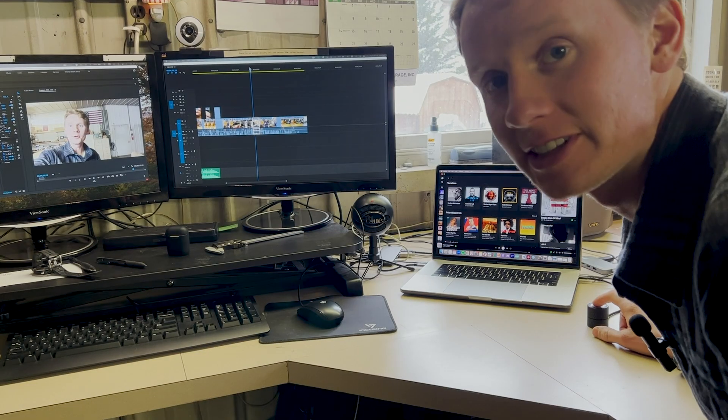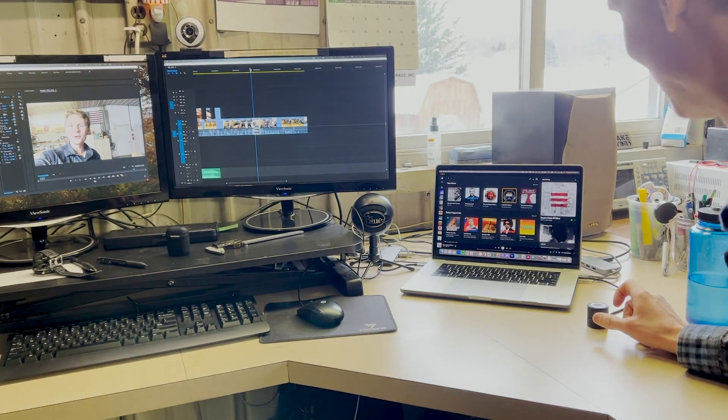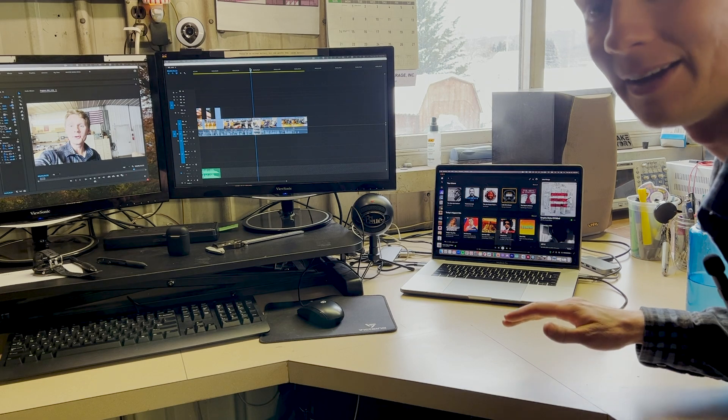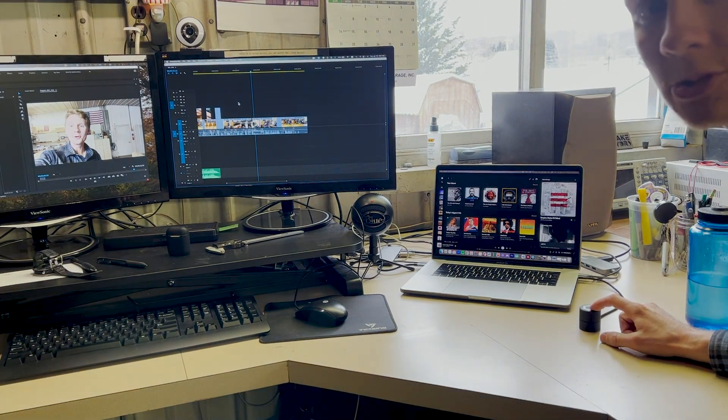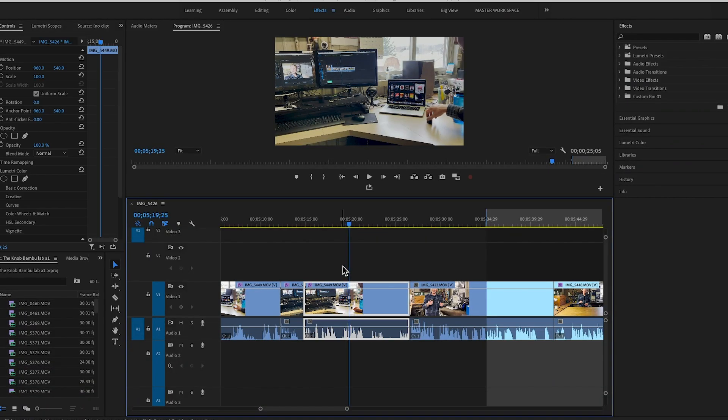That's awesome. I just updated the code and now I can control Spotify and Premiere Pro with the same button. If I press it down, it'll play Spotify. I can control the volume. If I press it again, it pauses. Then if I hold it down for 2 seconds and go over to Premiere Pro, I can control the timeline. And if I press it on the timeline, it splits the clip in half.